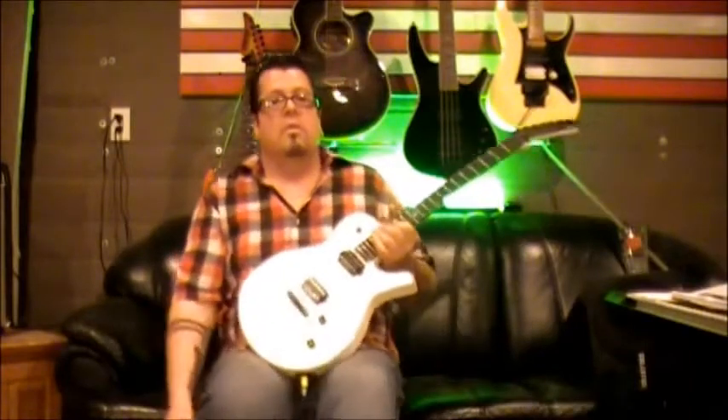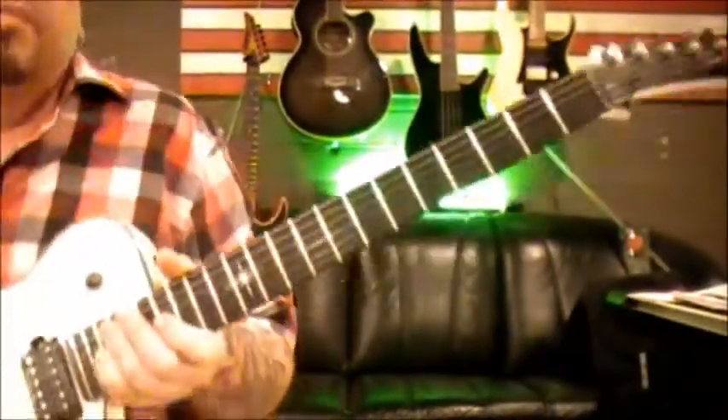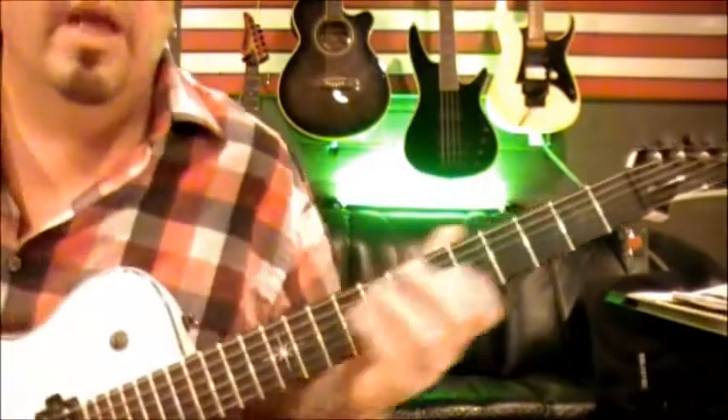That was the Go-Go's with 'Our Lips Are Sealed.' I've had a few people ask about girl rock songs so we're going to jump right into this. I'll get up closer — it's short and simple, though if you're a brand new beginner it may not be extremely simple.